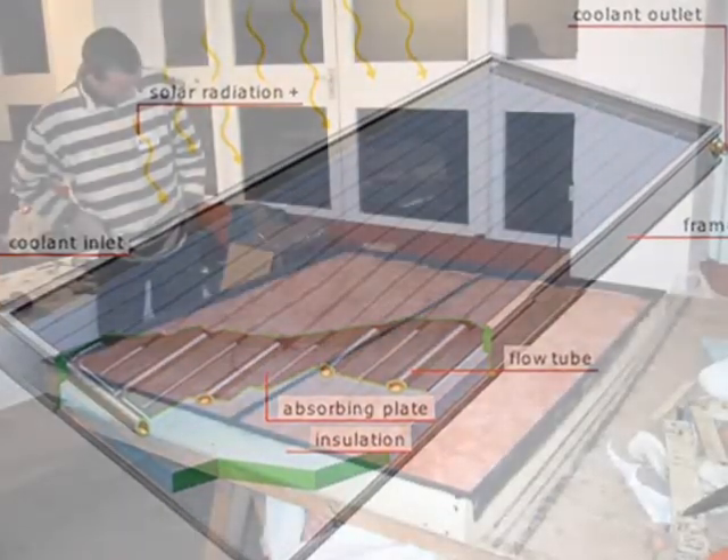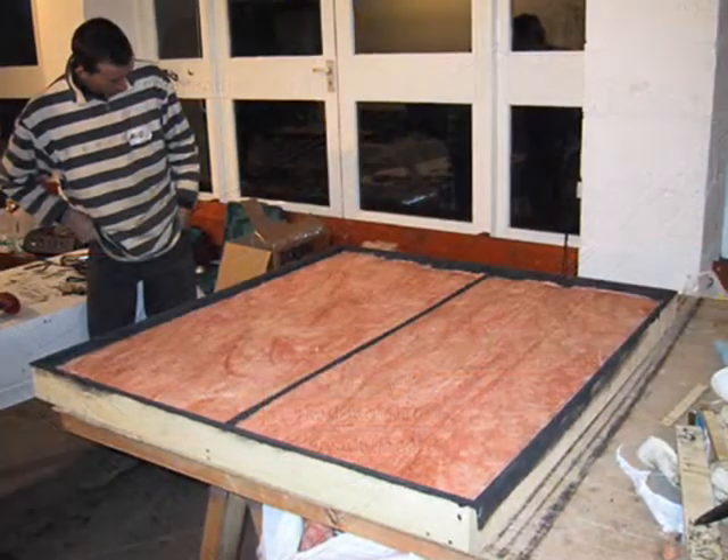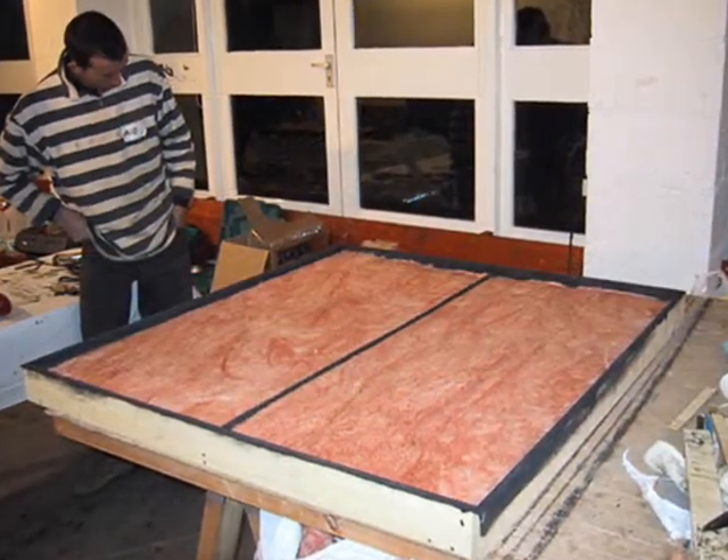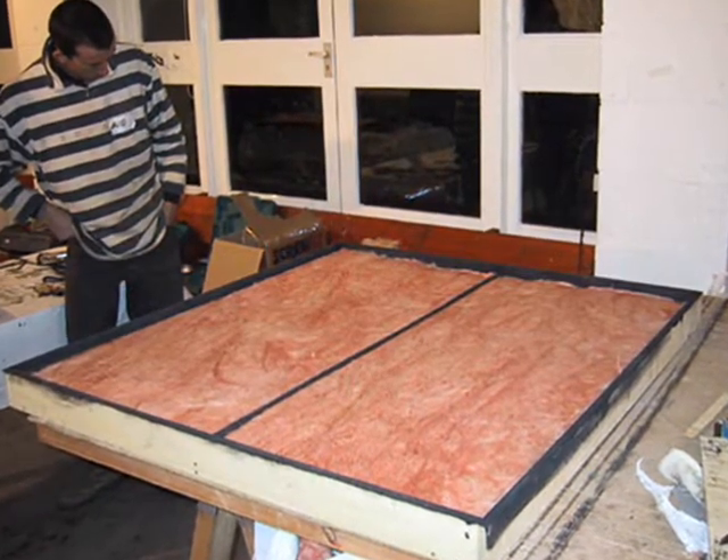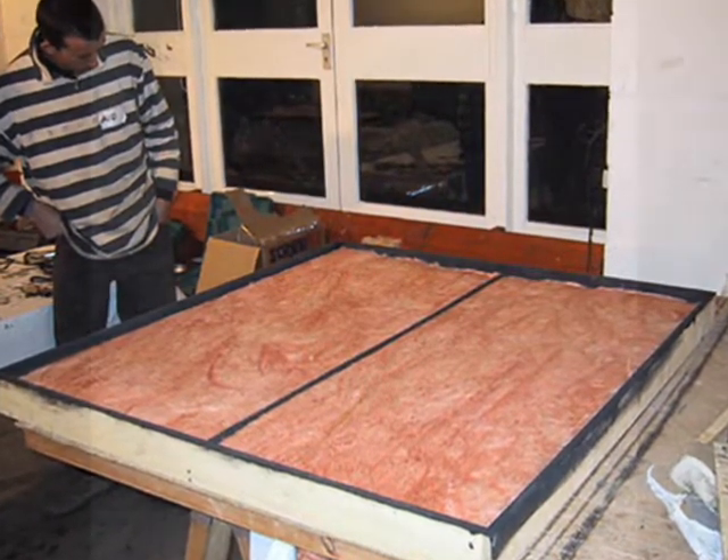As a matter of fact, some old flat plate collector designs still use fiberglass insulation since it's inexpensive and fireproof. However, compressed fiberglass is not a good insulator.